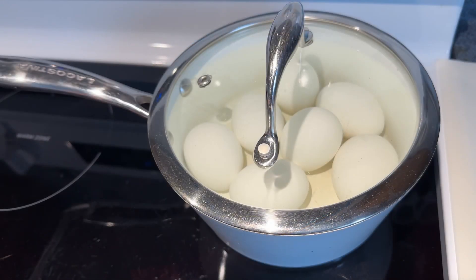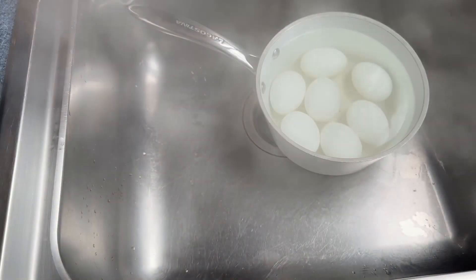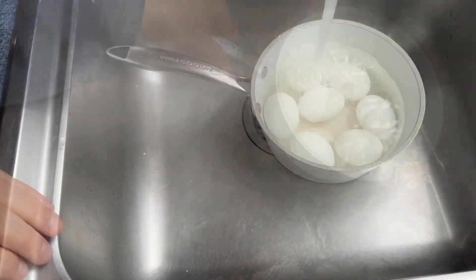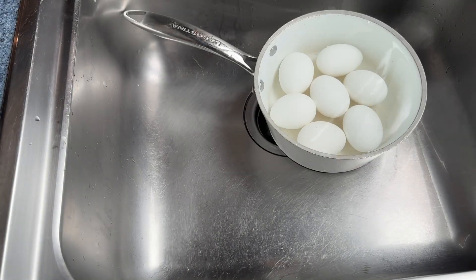Eight minutes later, remove from the hot surface and drain the hot water. Cover them in cold water and let them sit for about five minutes.